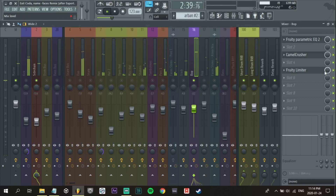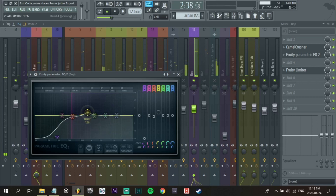Let's see how it looks with the saturation on it. I'm just going to boost that harmonic frequency there.